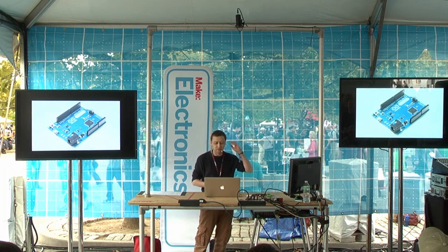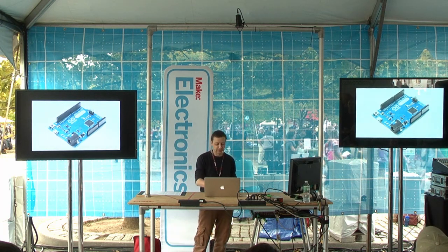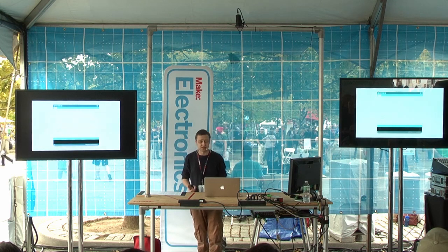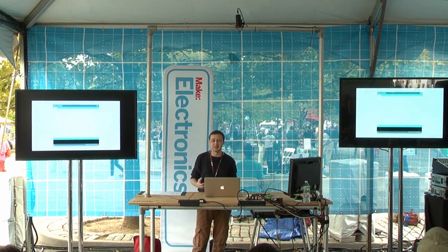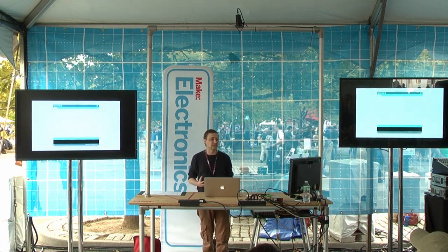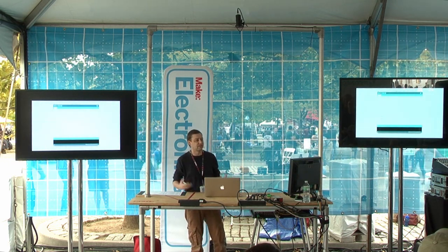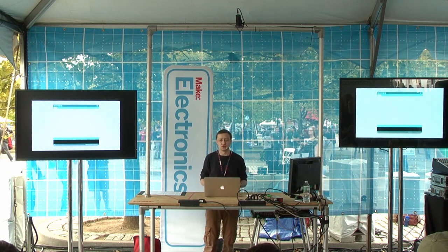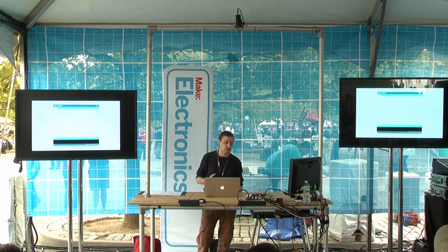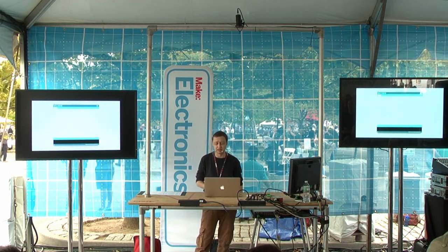Other boards not based around the Atmel processor are actually adopting this form factor because there are so many add-on devices for the Arduino. It's a solid dev platform, not just for the beginner but for advanced use as well. But perhaps the real power of the Arduino system isn't the hardware — it's the Arduino development environment. While there are many other boards offering similar functionality, the Arduino has done probably the best job of wrapping all the power and difficulty of microcontroller development into a simple piece of software. Because of that, it spawns a huge number of imitators and clones, and it's drawn a huge community around it. Community is a really important thing for a board.